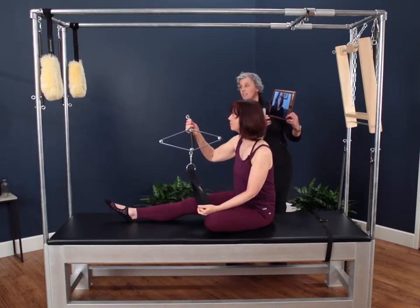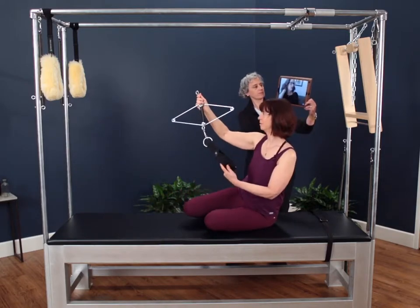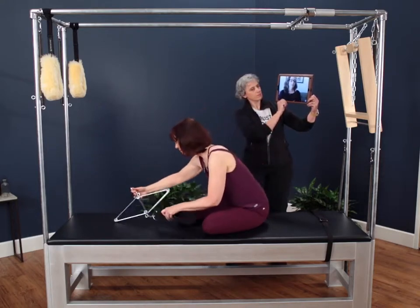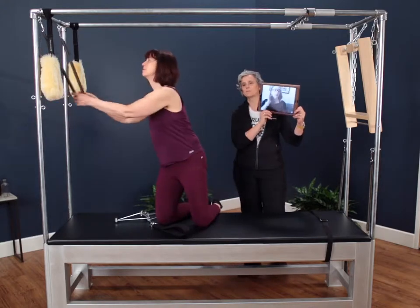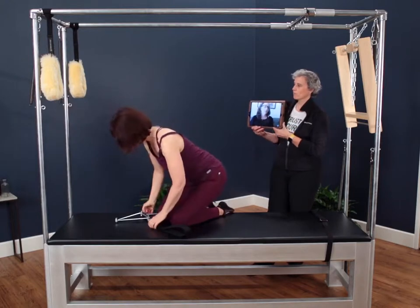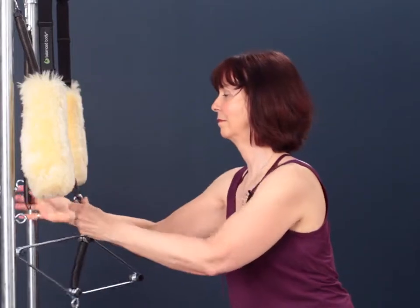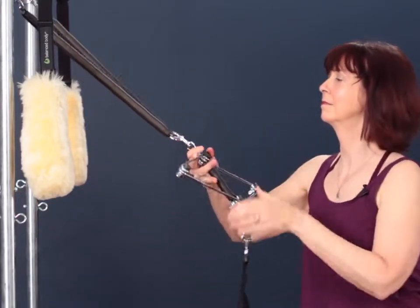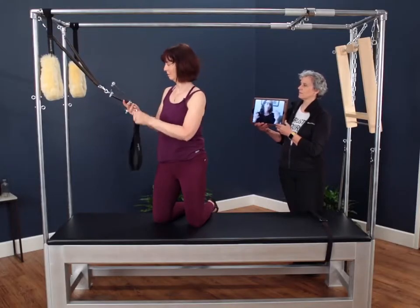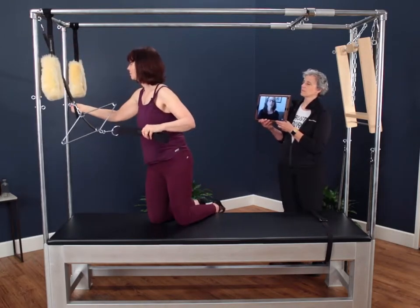Nora's going to demonstrate the neck stretcher, so why don't you just talk us through the very first thing she needs to do? Well, the first thing she needs to do — we can use the neck stretcher in a variety of ways on the Cadillac, and we can use almost any of the springs that we have available. Today we're going to use the rollback bar springs for most of the exercises. You can use the arm springs or the leg springs. If I have a guy — maybe a wrestler, maybe a boxer — I might use the heavier leg springs. So we're going to take the rollback bar springs, bring them down, and attach them to the leg spring hooks for the first two exercises.